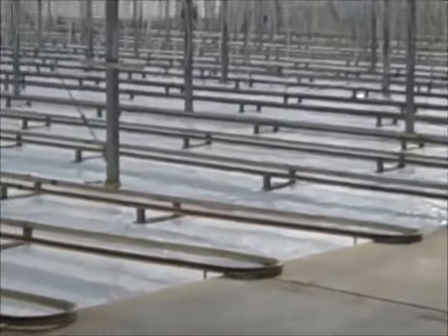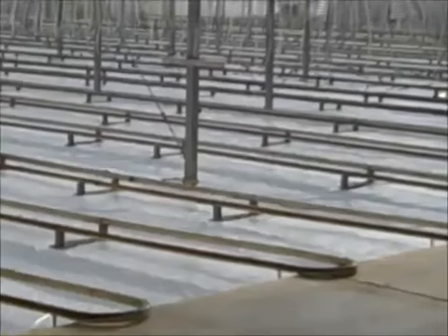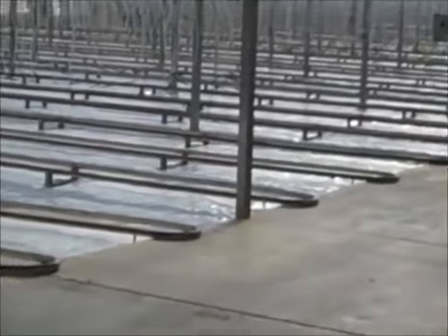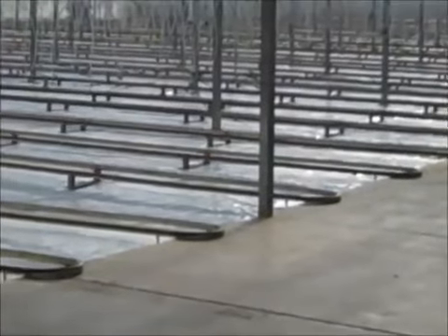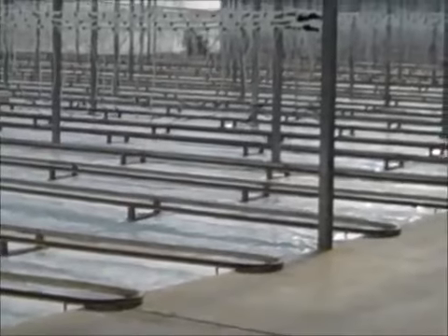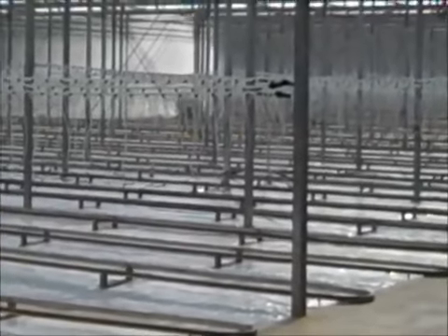Now the greenhouse is clean, plastic is on the ground, pipes are on the ground. The very important task now is to disinfect the greenhouse with a special disinfectant. Let me put my mask on and we'll walk in and see how it's all going.